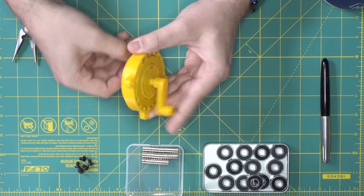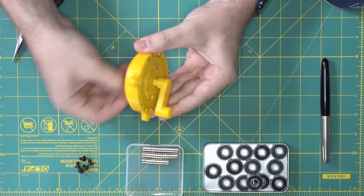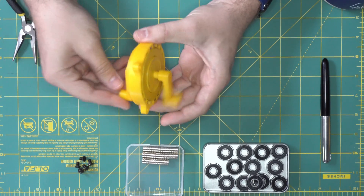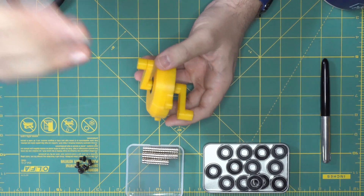It's just kind of chugging along. But as soon as we let this go, it keeps doing it. We can hold it again and it doesn't really care. It doesn't transfer any of that torque to the input once you get above the breaking torque.